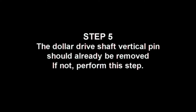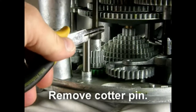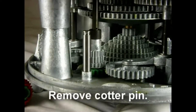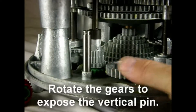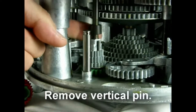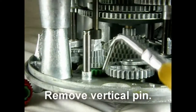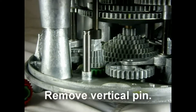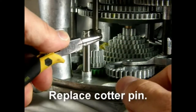Step 5. The dollar drive shaft vertical pin should already be removed. If not, perform this step: remove the cotter pin, rotate the gears to expose the vertical pin, and remove the vertical pin. Be sure to save it for future use. Replace the cotter pin and bend the legs to secure it.